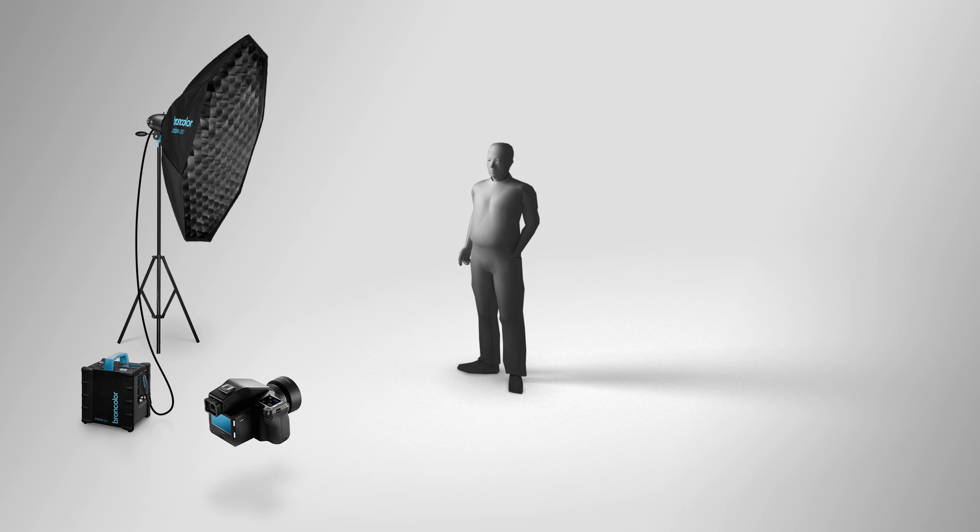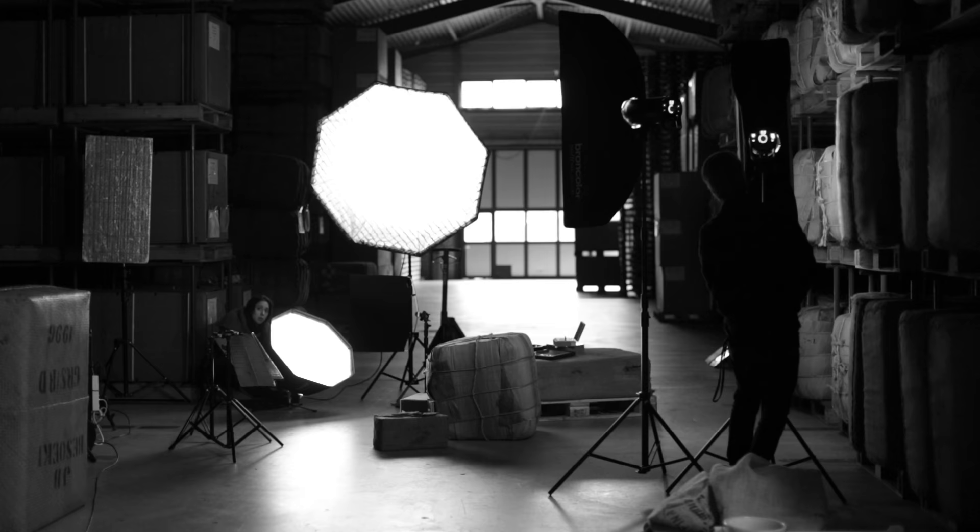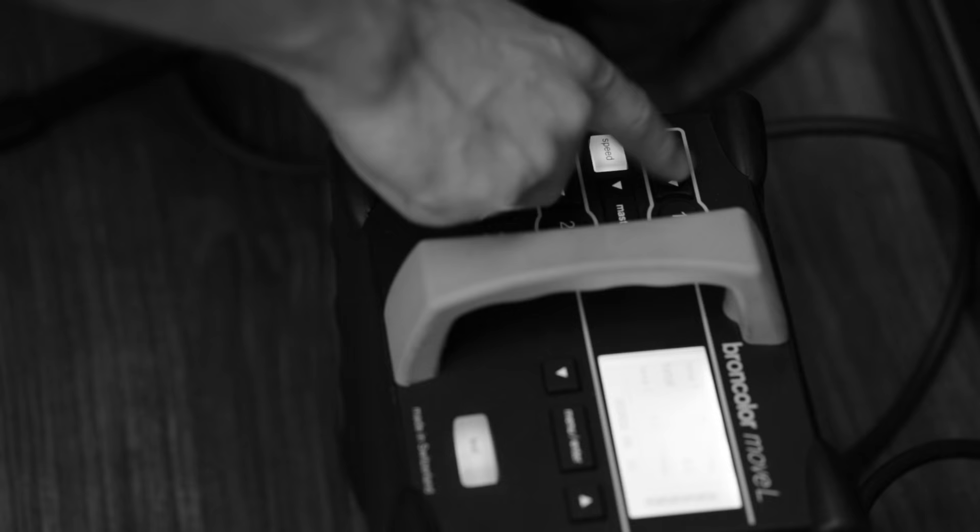As a fill light we use a smaller octabox without the grid, and these two Mobi LEDs are connected to the same Move power pack, which is very close to the camera so I can do last-minute adjustments during the shoot.